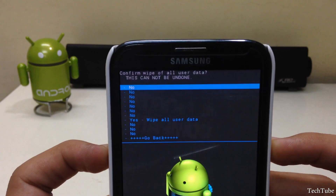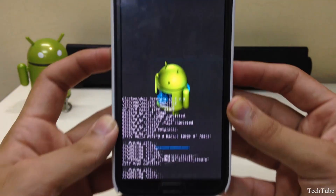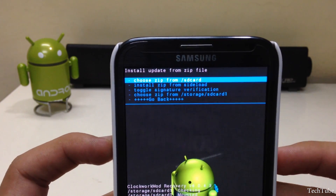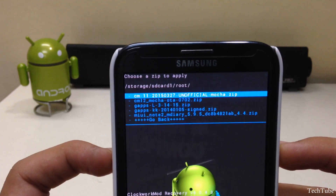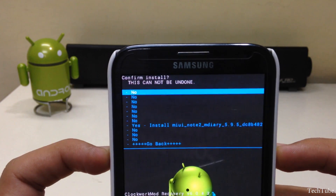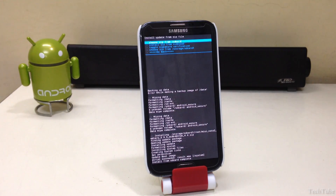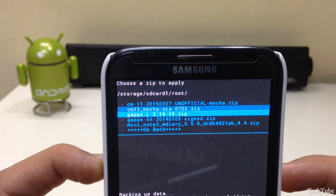Now go to 'Wipe Data / Factory Reset' and click yes. Then click on 'Install ZIP,' go to the folder where the ROM was saved, and install it. Then install the Google Apps as well.